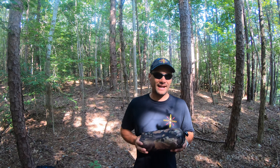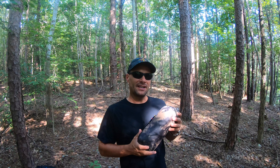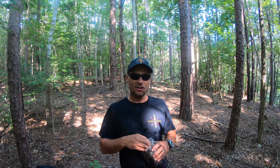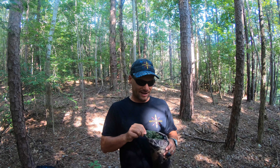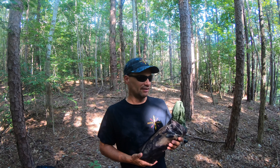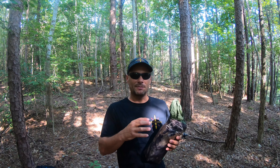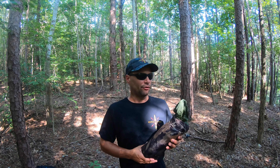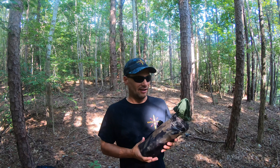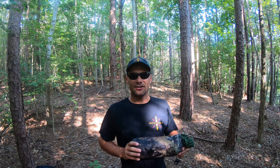Here it is — the War Bonnet 13-foot Superfly in silnylon. It is not the color of the stuff sack; it's an olive drab, which is my preferred color. I believe they call it evergreen. I'll put all the specs in the description below. I like to talk about tarps for the thing they do best: keep you warm and dry. If it cannot do that, I don't care about the other stuff.